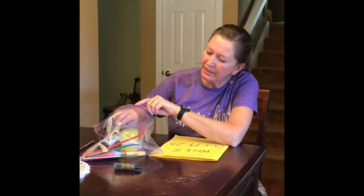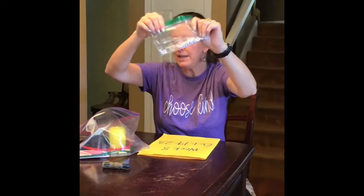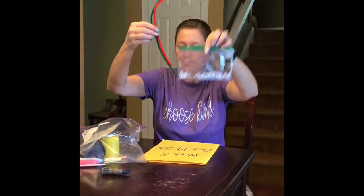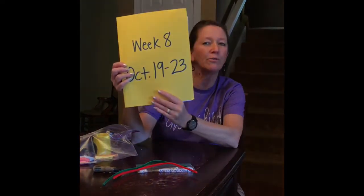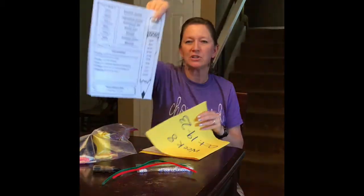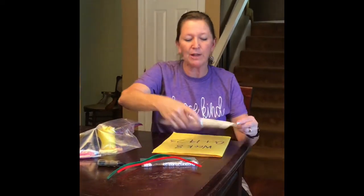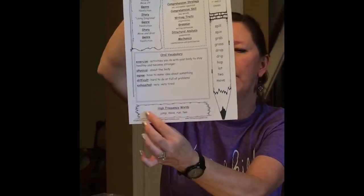So let's take a look at your beads. You need your beads and your pipe cleaner. You will also need to look in your folder for week eight and find your spelling words, which look like this. Because word work — remember — is spelling and high frequency. Spelling is in the pencil box, and high frequency is in the bottom box.